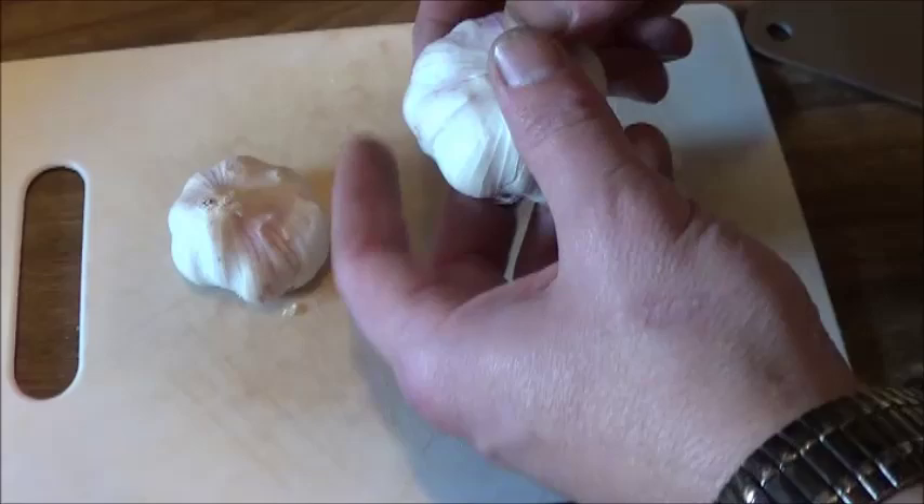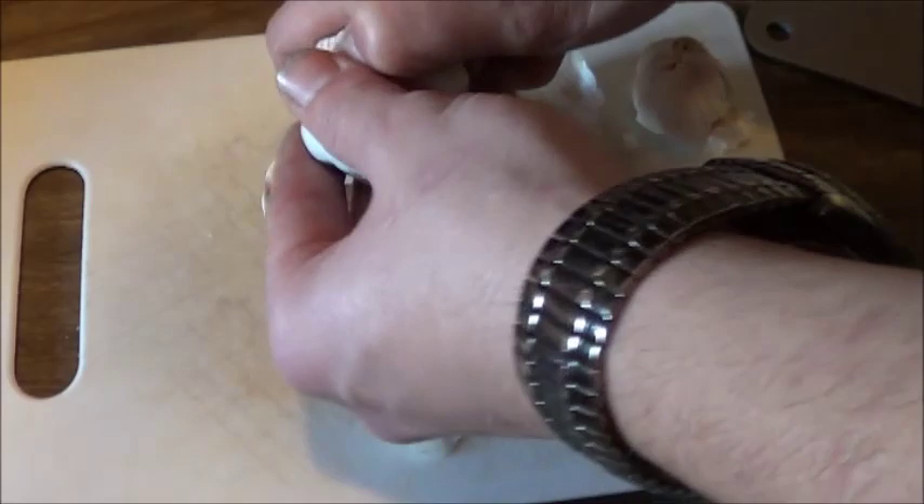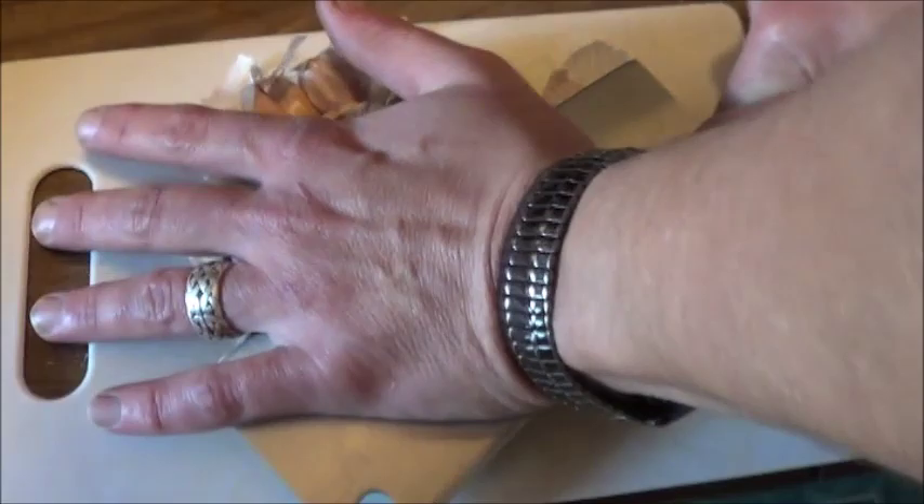I'm just going to take three whole bulbs of garlic here. I have no real idea if there's supposed to be any kind of measurements. Break them open a little bit, like so. Hope this crinkling isn't too bad on the camera. Take a massive cleaver, crunch everything down to help release those juices.